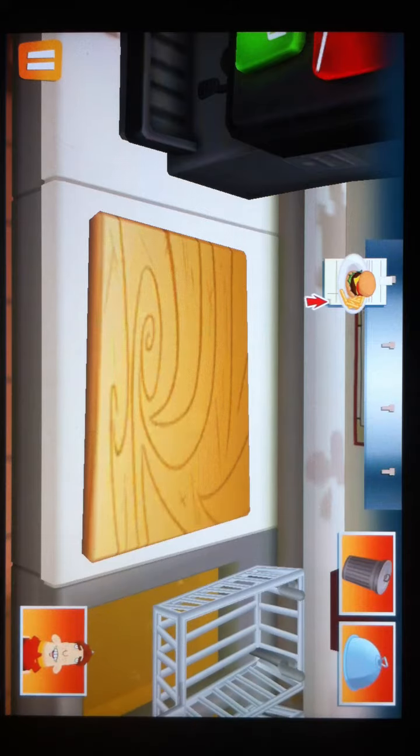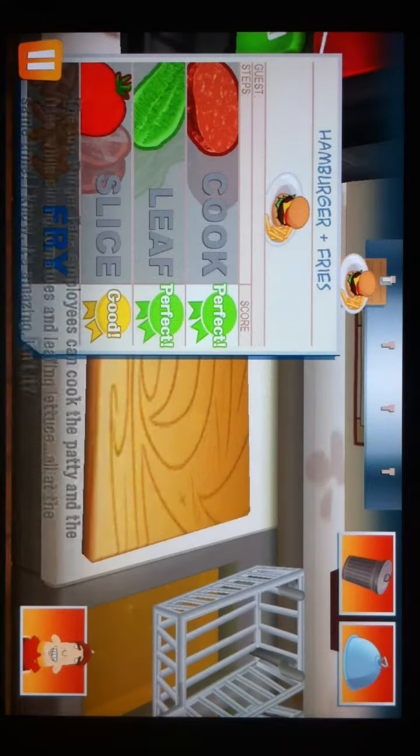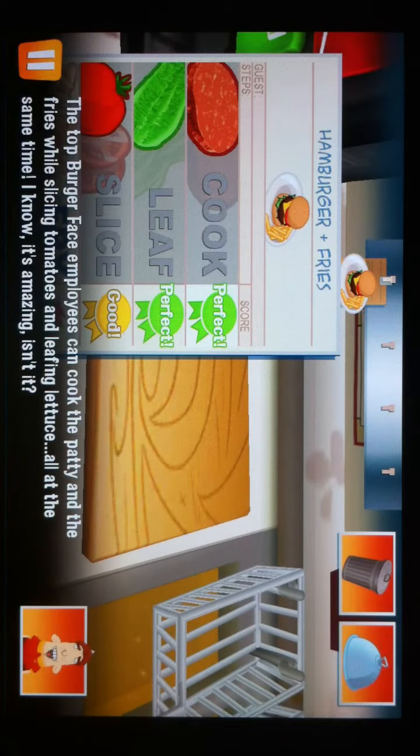Good job, trainee. The top Burger Face employees can cook the patty and the fries while slicing tomatoes and leafing lettuce, all at the same time. I know — it's amazing, isn't it?